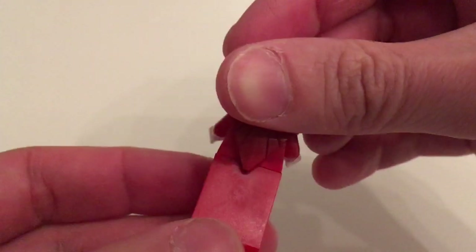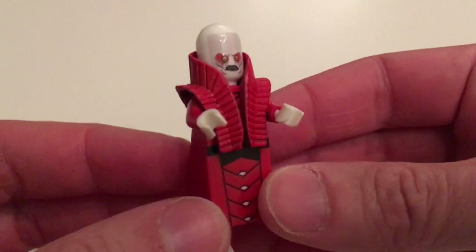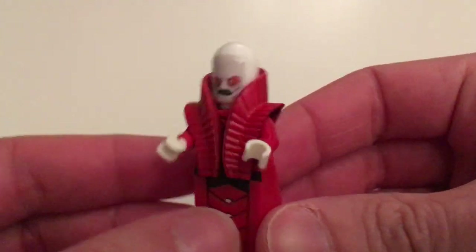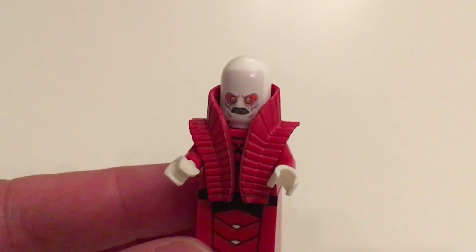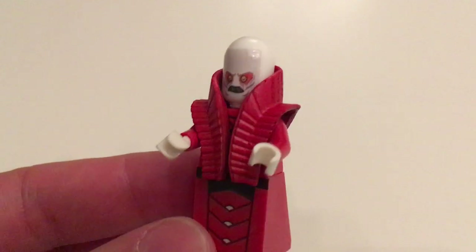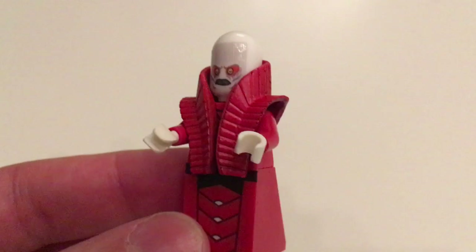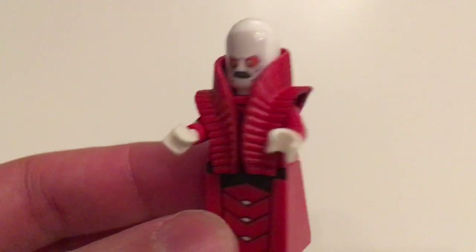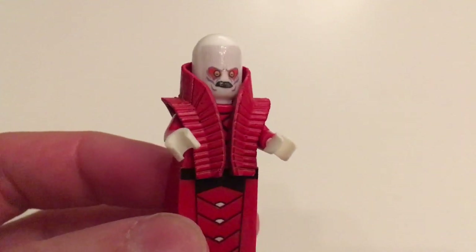On the back there is actually no printing, which is not a problem in my opinion. I think this just totally looks great. This is actually a character that LEGO never made a minifigure for, which is kind of logical — it's only on screen for a few seconds. But I've always been intrigued by this species, and when I saw that someone had created a custom minifigure of it, I really had to have it.